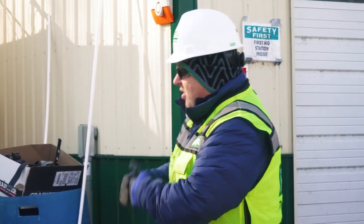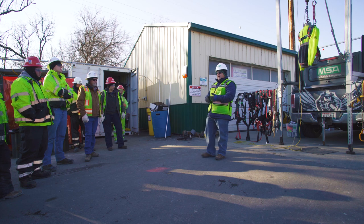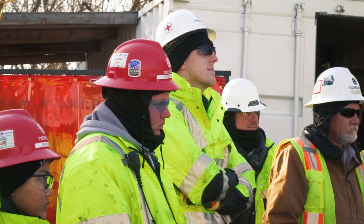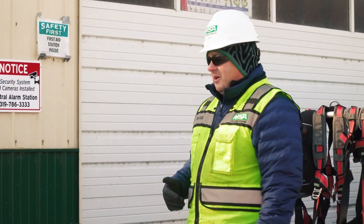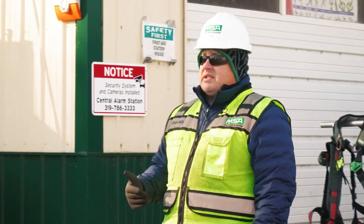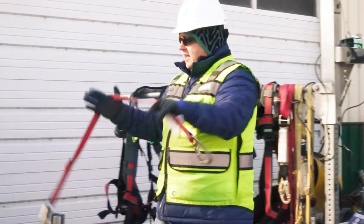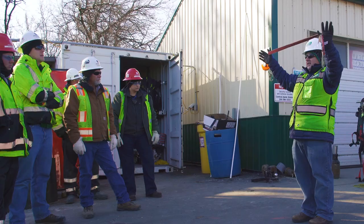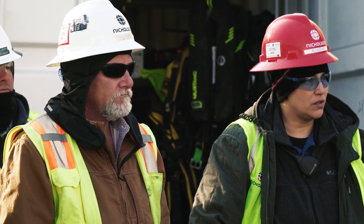Start with two principles you should always think about when working at heights. First: why am I wearing this equipment? The reason is so you don't hit the ground. The second principle is to minimize the force on your body. If you fall using a lanyard like this, you will generate upwards of 4,000 pounds of force — that's enough to kill you.